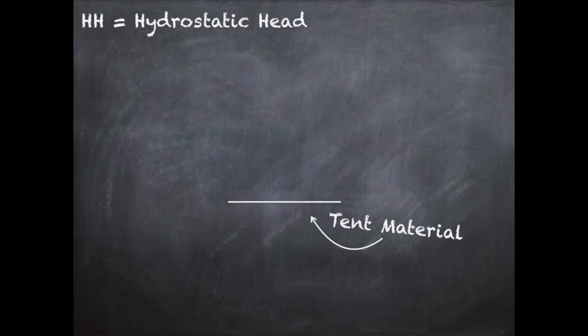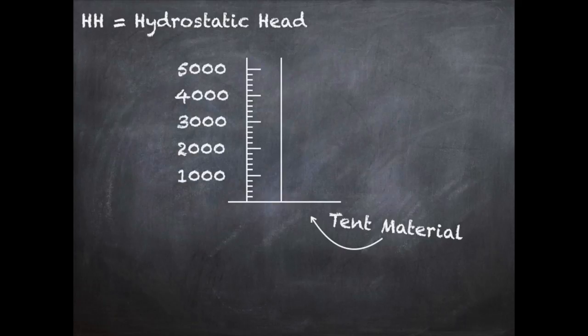Let's look into the details of what hydrostatic head actually is. Imagine we've got a piece of tent material, and on that material we place a large tube. On the tube we mark out a scale in millimeters, then start pouring water in, building up a larger column of water, and we keep going until we start to see the fabric leaking. This gives us the hydrostatic head — in our example it started leaking after 5,000 millimeters, so we say this fabric has a hydrostatic head of 5,000mm, sometimes abbreviated as HH.